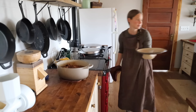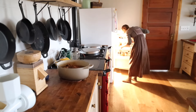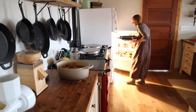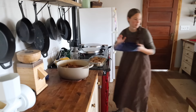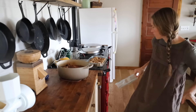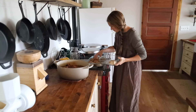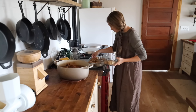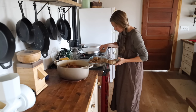Even before the week begins, if at all possible, I try to do a few things on the weekend to set us up well for meals the following week. The first thing is that I thaw meat. I don't always have a plan for the meat that I pull out, but I'll pull out at least three or four different cuts of meat that we'll have throughout the coming week. This week I took out a whole chicken, two pounds of ground beef, and a beef round roast to thaw.